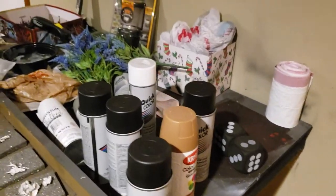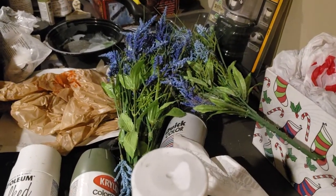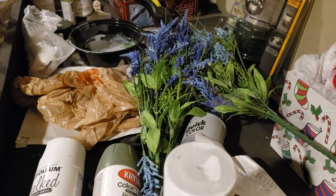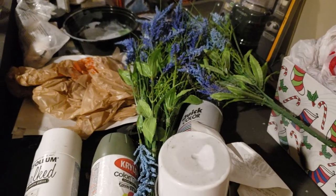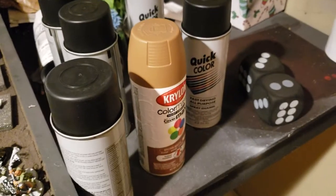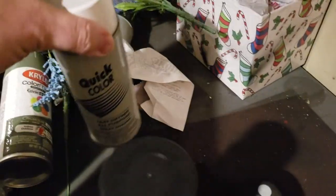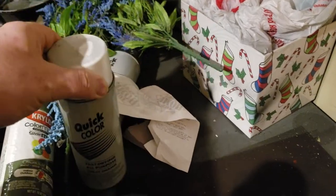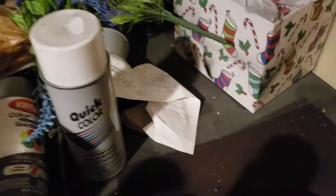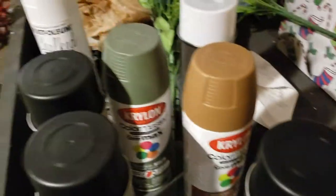And here's where things get to be a total, total fucking disaster. All of these fake flowers were originally intended for Nurgle bases — they never quite got there. A whole bunch of different colors of spray paint. These guys are my primers, the blacks. This one I did not realize was a gloss when I purchased it, so that needs to get moved elsewhere. I've got a couple of other spray cans. I've really never used the green or the brown — I don't know why they're even still hanging out here.